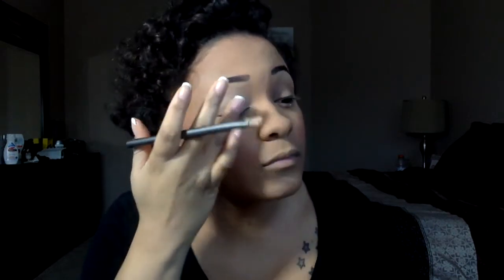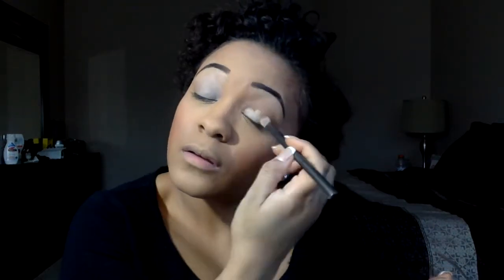And then I'm using the NYX Eyeshadow Base — it's just a clear, skin-tone color base — and I'm blending that out and softening it up with my finger. I'm using a random Urban Decay brush that I don't ever use, because I didn't feel like getting my fingers too messy today.